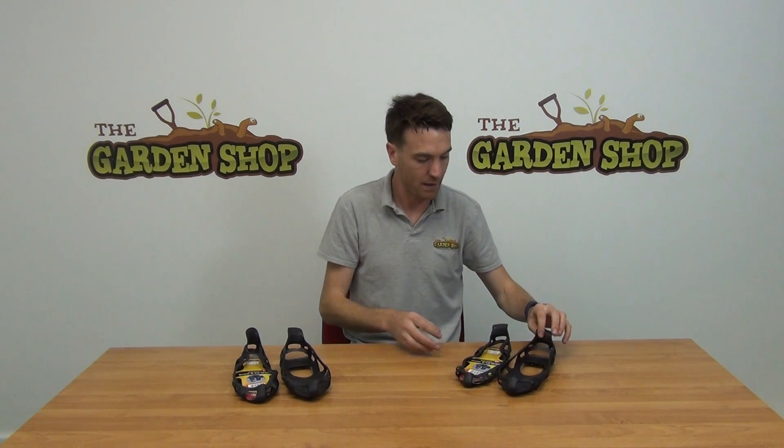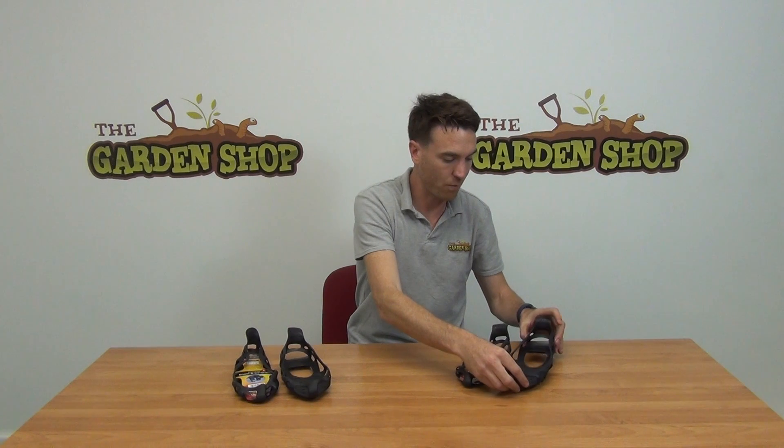So that's the product really. As I say, they slip over your shoes and are ice and snow grips, and they're available on thegardenshop.ie.